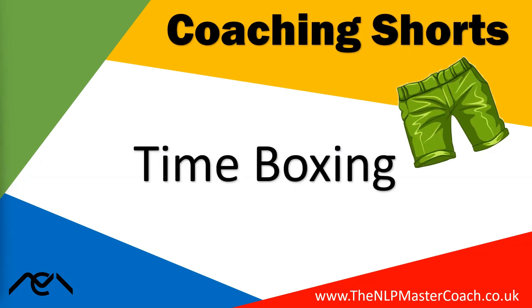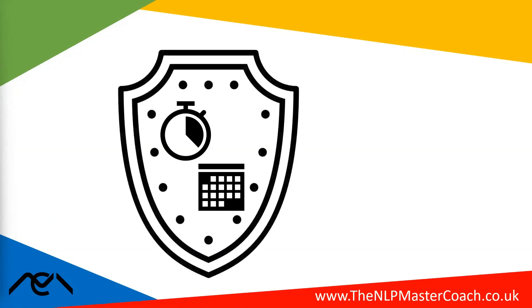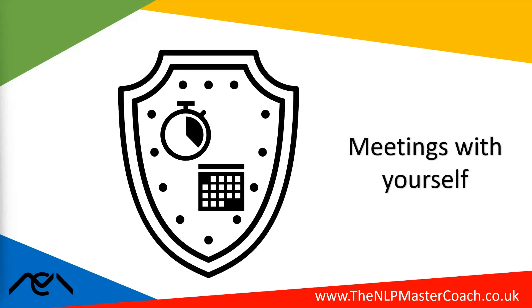Welcome to Coaching Shorts. In this video we'll look at time boxing — a pretty simple technique but often a very useful and effective one. It's a technique used within time management, all about booking out a focused piece of time, sticking it in your diary or calendar, and then protecting that time. If you use an online calendar, it's almost like booking meetings with yourself.